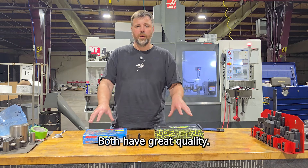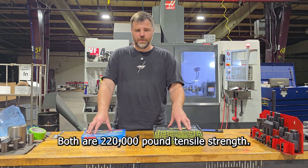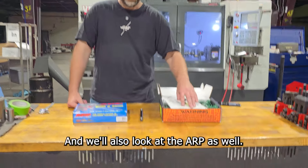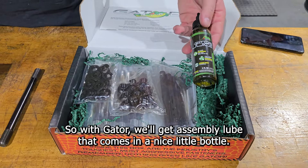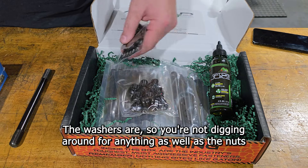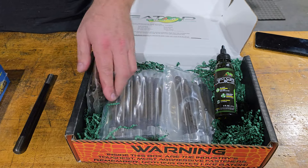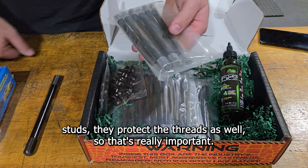Both are fantastic and have great quality. Both are 220,000 pound tensile strength, and I'll show you the packaging with the Gator and we'll also look at the ARP. With Gator, you get assembly lube that comes in a nice little bottle. I do like how they are individually packaged — the washers, nuts, and studs — so you're not digging around for anything. They protect the threads as well, which is really important.